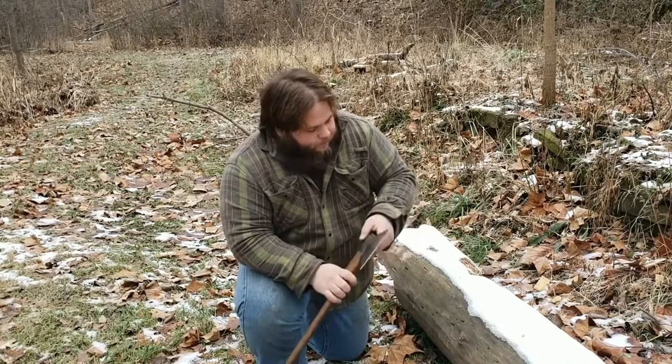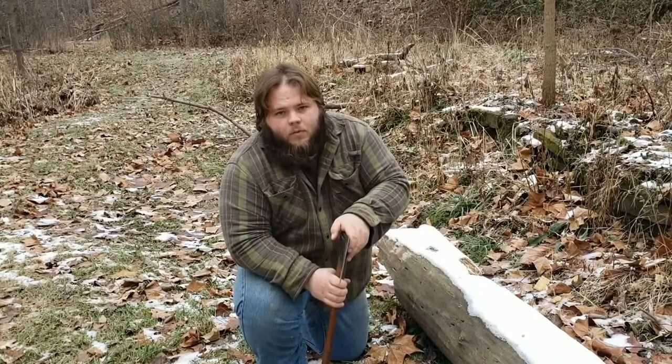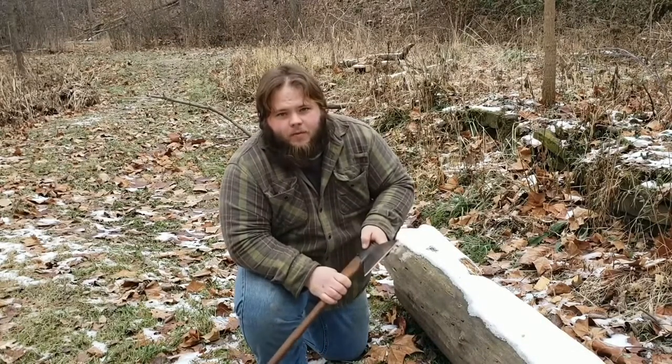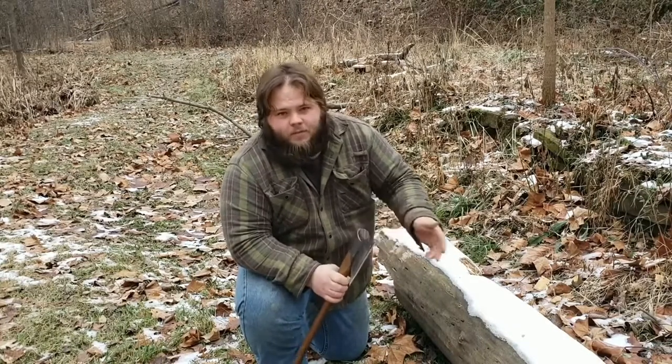I've got a little bit of frozen hardwood that was washed up here by the creek earlier in the spring. I figured what better way to come out here on a 25-degree Northern Ohio day and test out this Russian axe on some frozen hardwood.